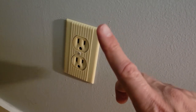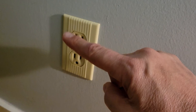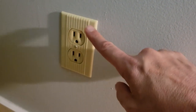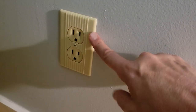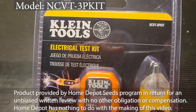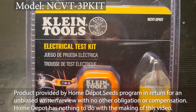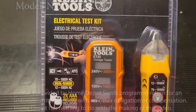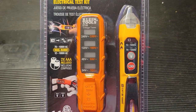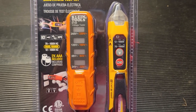What we must be really careful with is that there are no live circuits. Even once you flip the circuit breaker, there could be some live wires traveling through here. So how do we avoid being shocked? By having the appropriate tester. Thanks to the Home Depot SEEDS program, we're looking at the Klein Tools NCVT3PKIT — an electrical test kit that includes a non-contact probe and a voltage tester, and we'll see how these two tools can be a benefit when replacing an outlet.